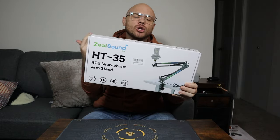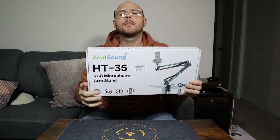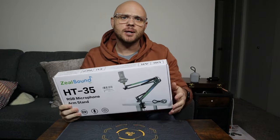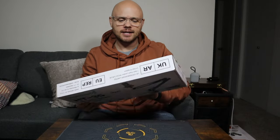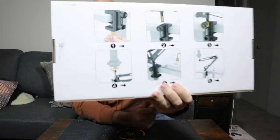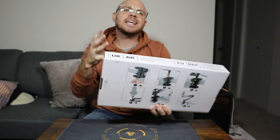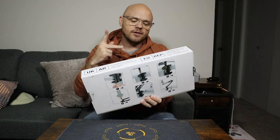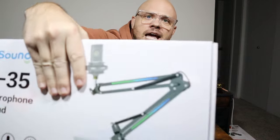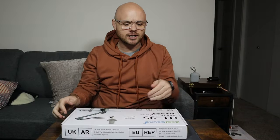We're going to get this set up. What's really cool about this particular mic stand — there are actually two pretty unique things. One is that this is a pressure kind of mount system, so this should mount on basically any style of desk as long as you have an edge. And the second really cool part is that this is supposed to have lights. So let's get this bad boy unboxed.